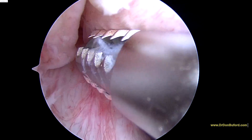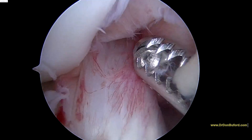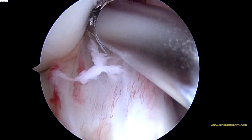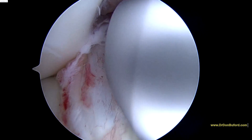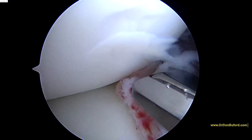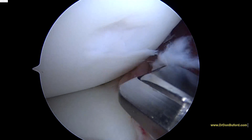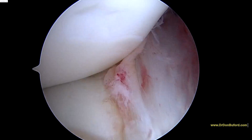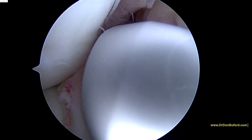That doesn't look like it's where any loose body would have come from, and it's off of the weight bearing aspect. The tip of that instrument there is only about two and a half millimeters across, just to give you an idea. Things are magnified about 40 times on the screen.